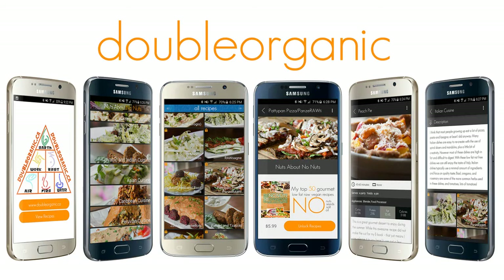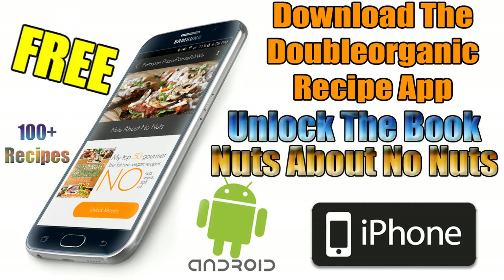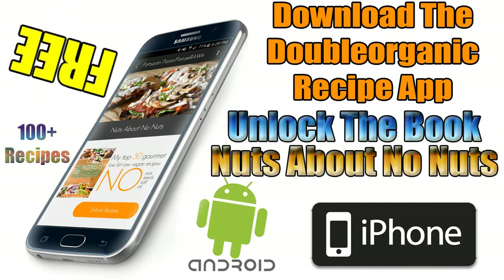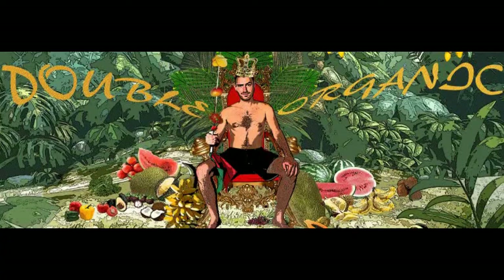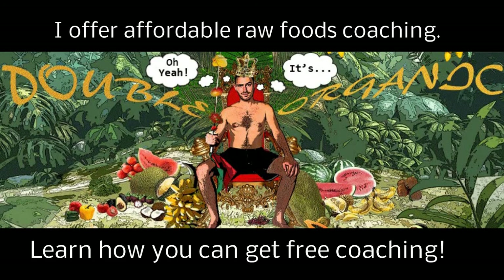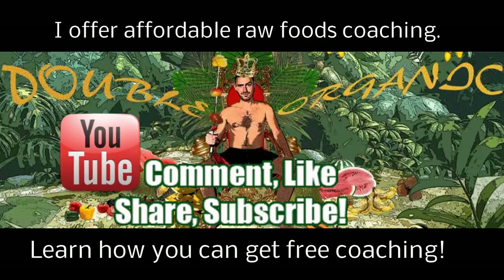I'm proud to announce the release of my free raw recipe app. Do you want over 100 original raw food recipes in the palm of your hand? Click the links to download or search Double Organic on your phone. Did you know I offer raw food coaching? Comment, like, share and subscribe.